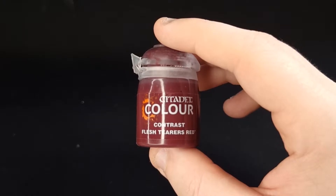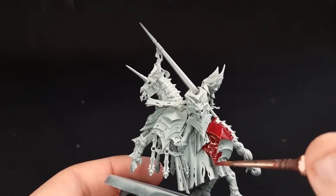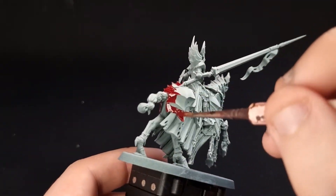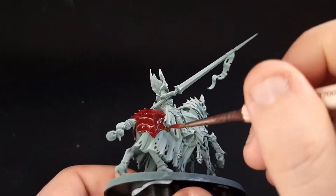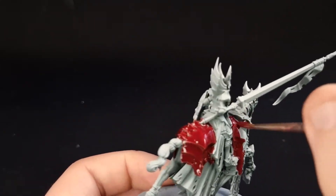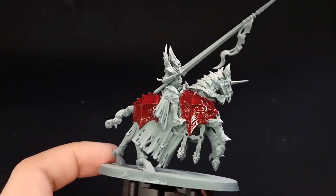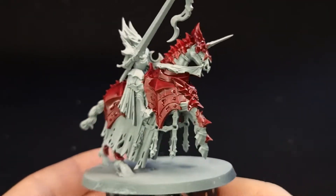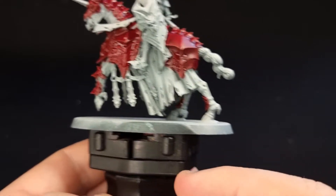The first colour we want to use is Fleshtearers Red Contrast. When you use contrast over the top of a zenithal spray or undercoating, it really shows up because contrast is only as light or as dark as the colour underneath it, so it works really well. Go around and paint all of the horse's armour, but leave your rider — we'll explain why shortly. All of the armour on the horse is painted that nice deep Fleshtearers Red and it's looking great.